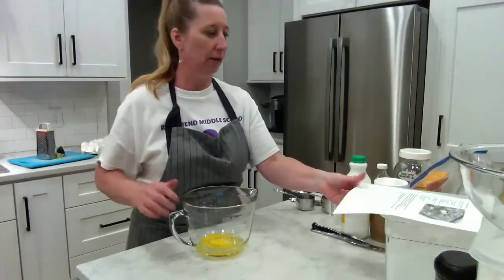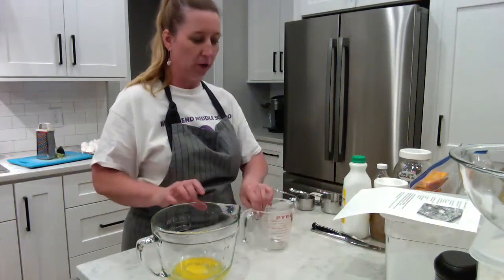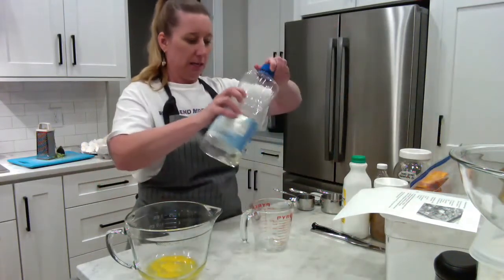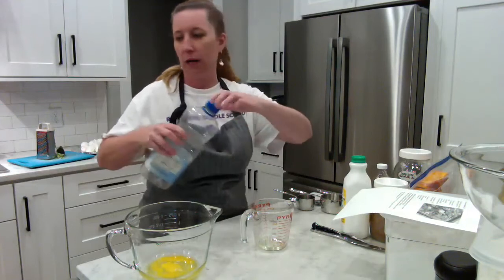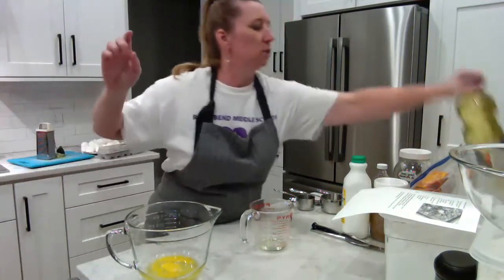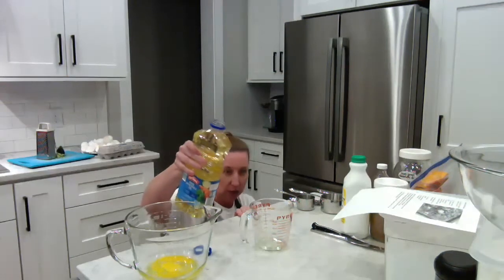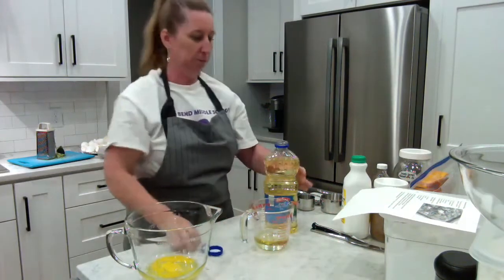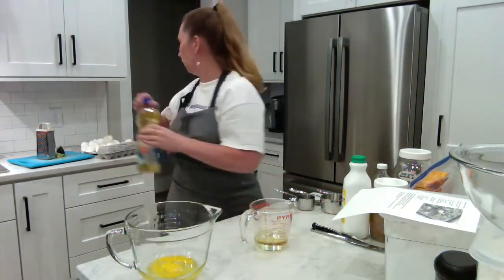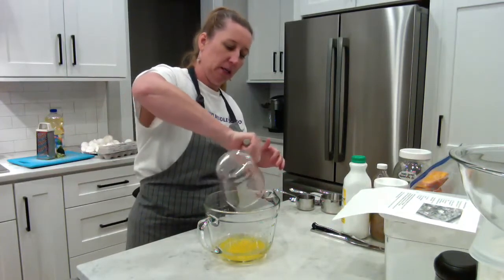I have my recipe typed up here. I have my two eggs in the bowl. I need to add in half a cup of vegetable oil. I have my liquid measuring cup. I'm bending over at eye level, looking at the half-cup mark directly on that red line, and pouring in until it hits that red line — not above, not below. There's my half cup of oil. I'll pour that on top of the eggs.